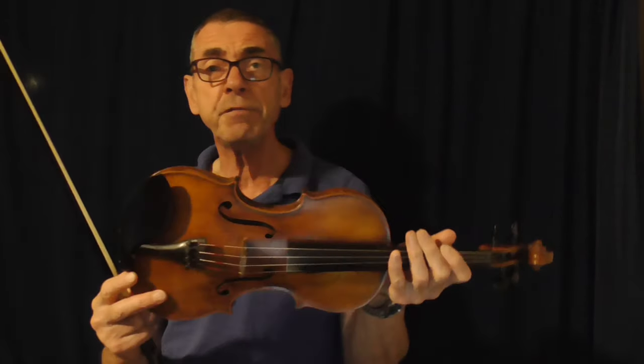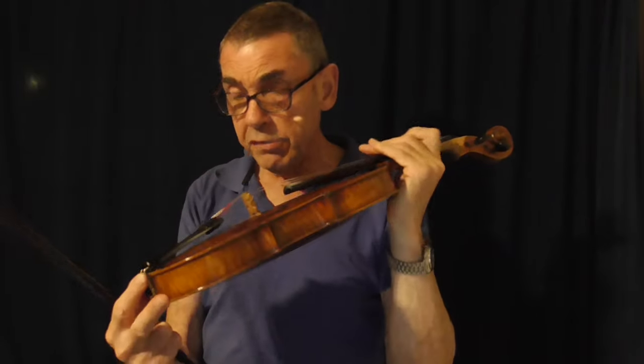Hello, once again. This video just covers the area of vibrato. As a fiddle player, I don't have vibrato mentioned on musical notation because I rarely have musical notation in front of me. I usually keep the tune up here, so the tune kind of suggests when I should insert some vibrato.